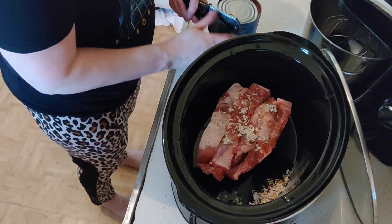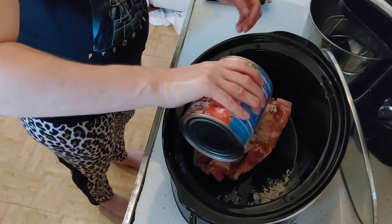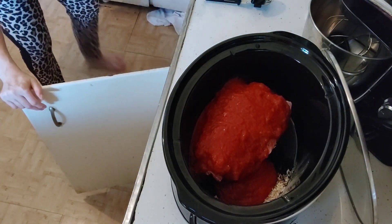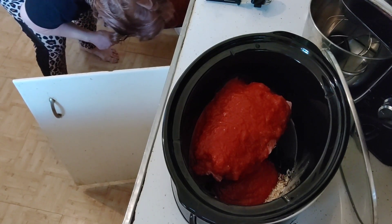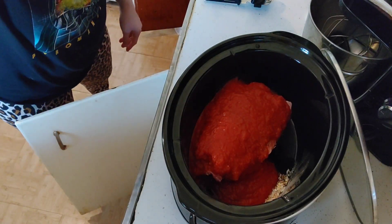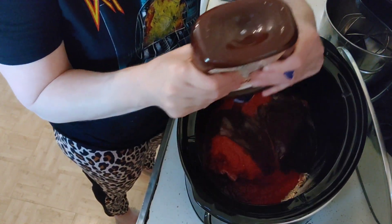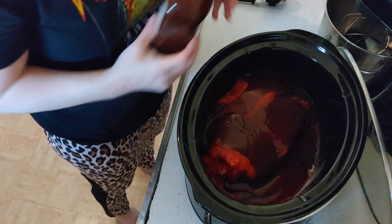Go ahead and open your can and dump it on in. You're going to take any brand of your barbecue sauce — I have a Kraft original. Put in as much as you can, about half a bottle.